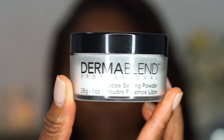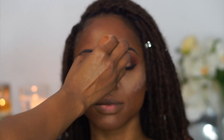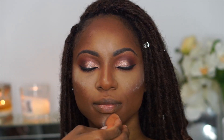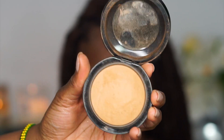Next I'm going in with the Dermablend Translucent Setting Powder. One of my favorite makeup artists on Instagram, Amanda Dizzle — I'll leave her name below — raves about this powder. I was a bit intimidated by how light it was, but it melts right into the skin. It has a micro-texture that blends away easily and brightened up her under eyes and concealed areas beautifully.